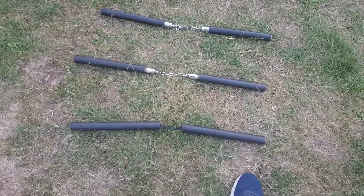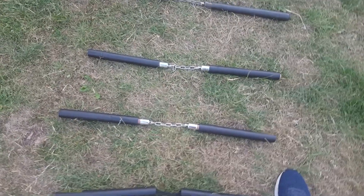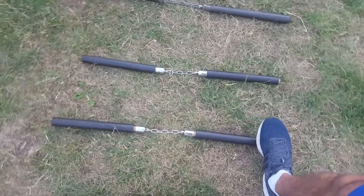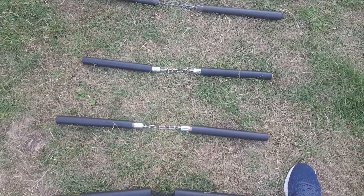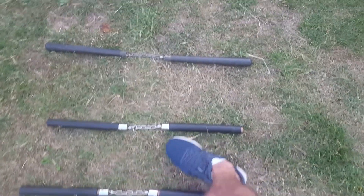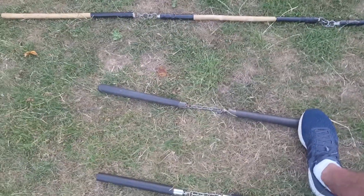Here are the nunchakos, the chained weapons. This is the foam one, very safe to play with or to practice with. Then you have the chained, also padded one — again safe to practice with.